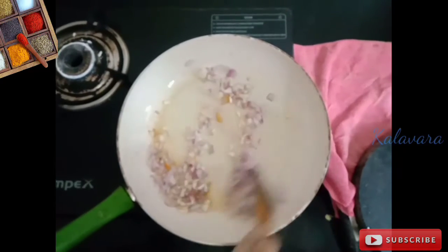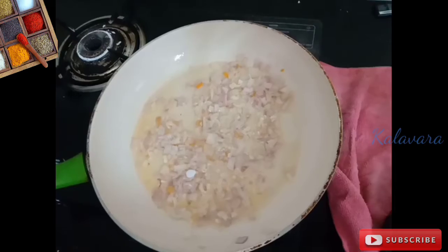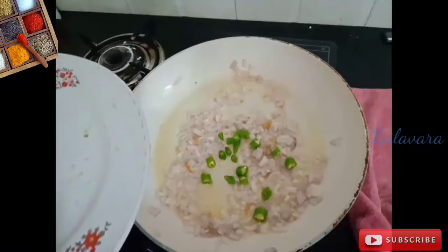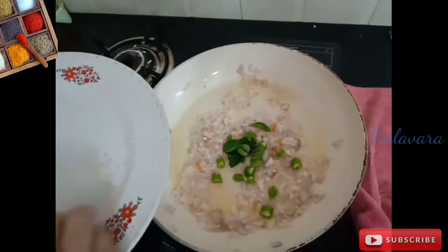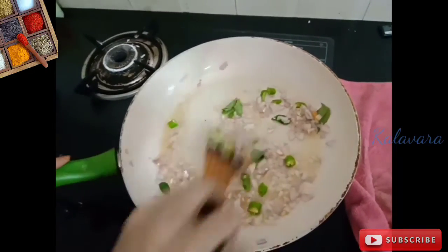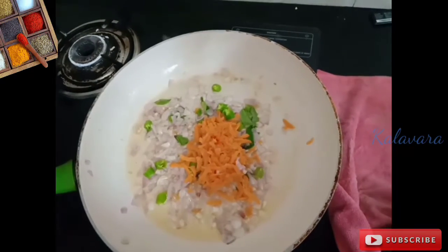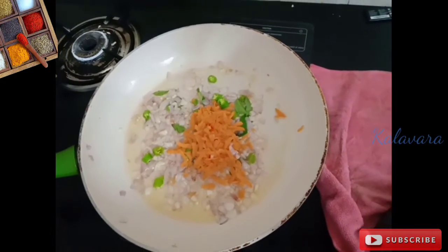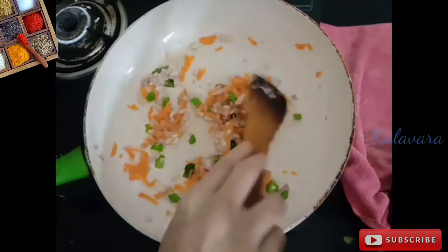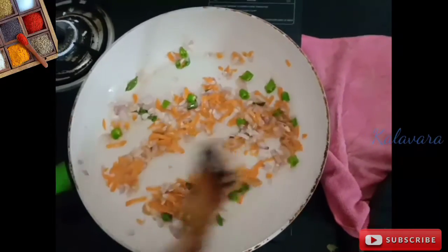We will add the spices — I will add 3 red chilies. I will add a little bit more at the end. It will be tender by the end, and I will add more to finish it off.